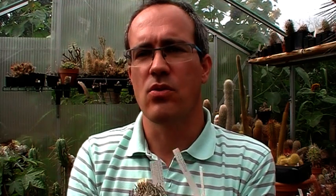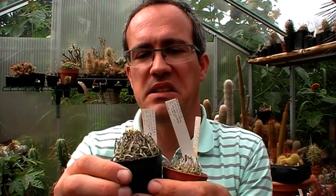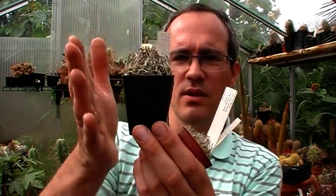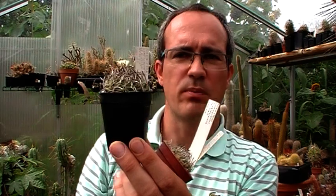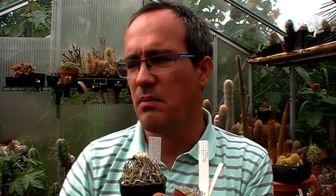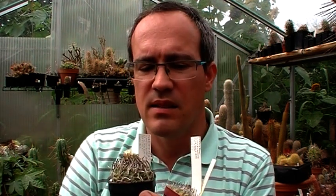They're easy plants to grow, despite what you sometimes hear. They're not short-lived, at least not in my conditions. As you can see, they're very under-potted — look how the roots are deforming the pots. They like to be under-potted, are slow growing, and need quite some sun. Not in baking full sun as they might burn, but plenty of sun is definitely good for this species.